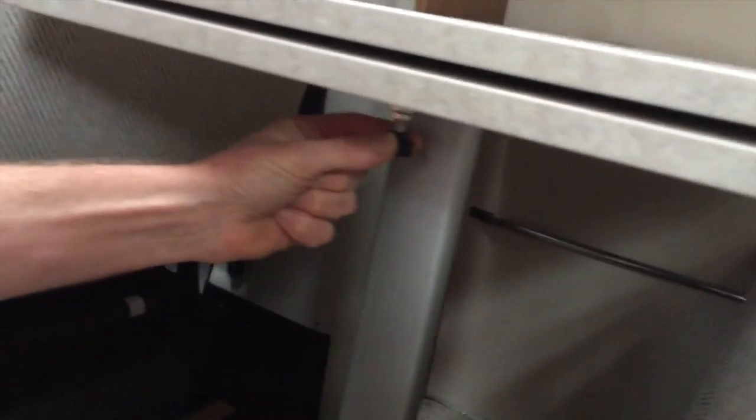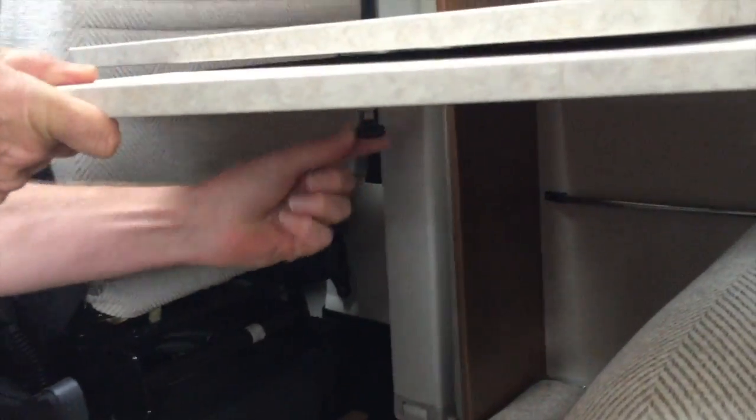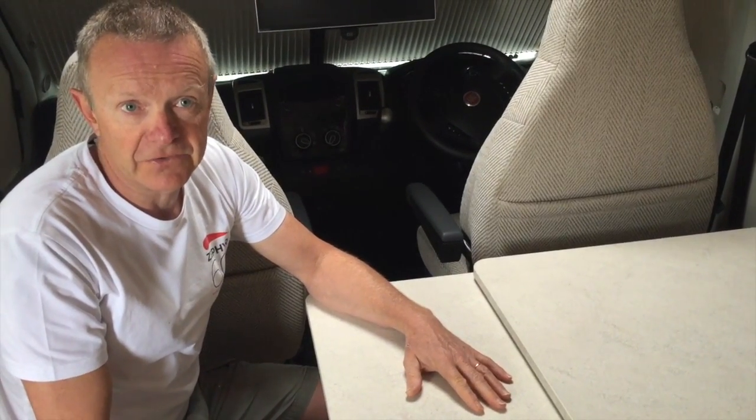One other thing to mention — just underneath the table here is a small knob which you pull, and that allows this additional part of the table to slide out, which will just give you some extra space should you have extra guests in this area.